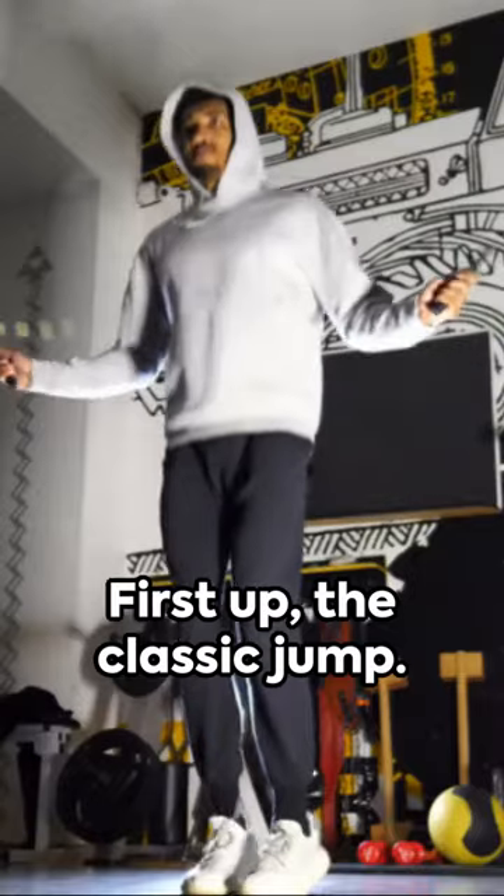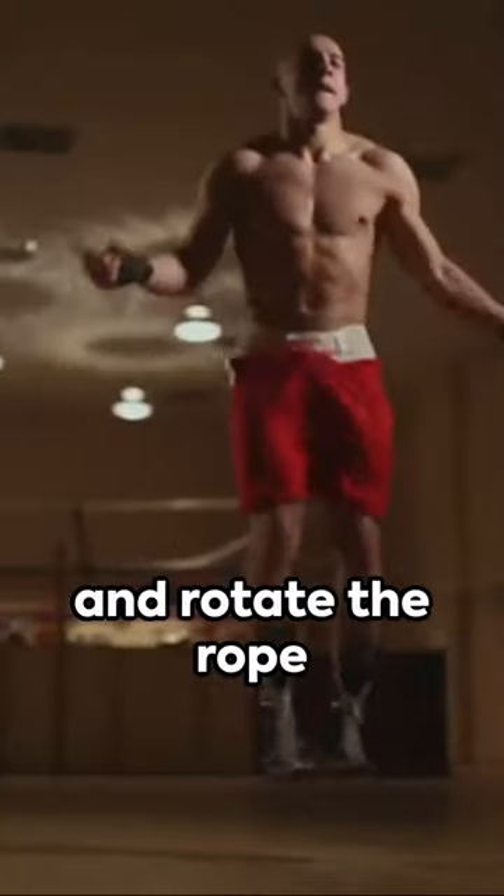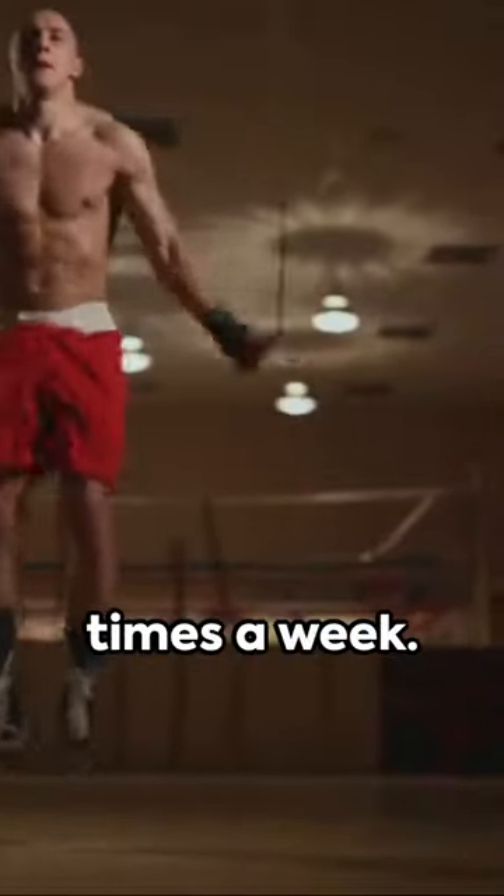First up, the classic jump. Keep your elbows close to your sides, palms facing forward, and rotate the rope with your wrists. Aim for three sets of 50 jumps three times a week.